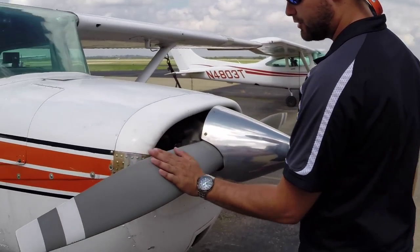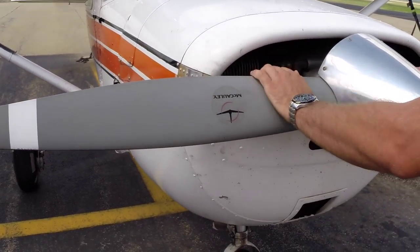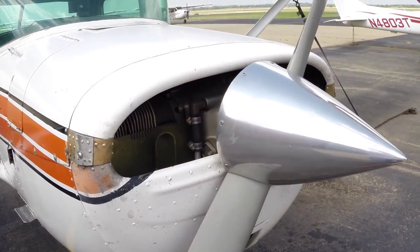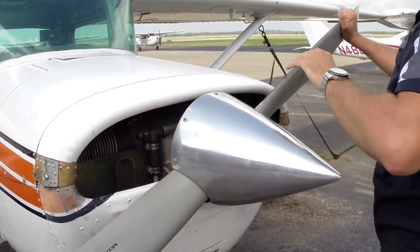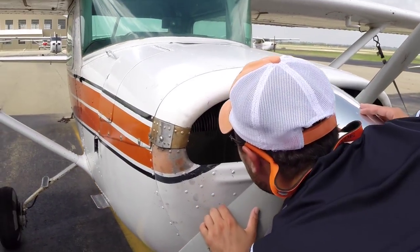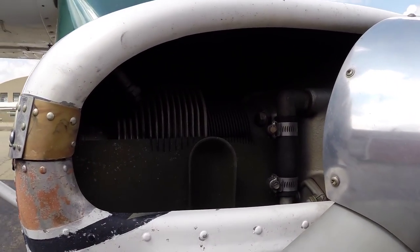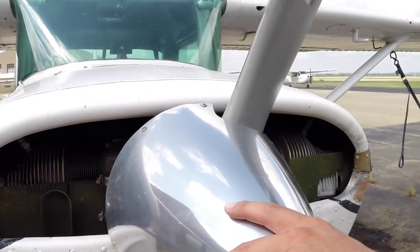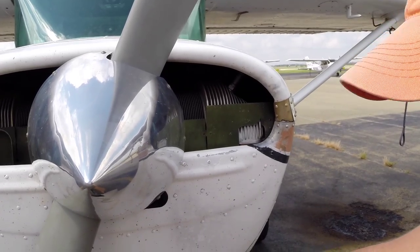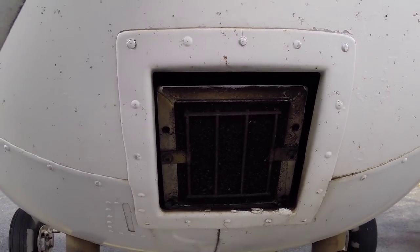Coming around to the propeller — I always run my hand along it, make sure it's firm and not going to wobble. Make sure the spinner's good. Always rotate the prop — you want to go clockwise, opposite of the direction it turns, and that runs oil through the engine. Also, you can check the movement and make sure there's nothing blocking it. Next, we'll look in the engine — looking for birds, looking for nests, anything that could block airflow and cause a fire. We look clear. We'll also check our air filter down here — it looks good, free of any debris.